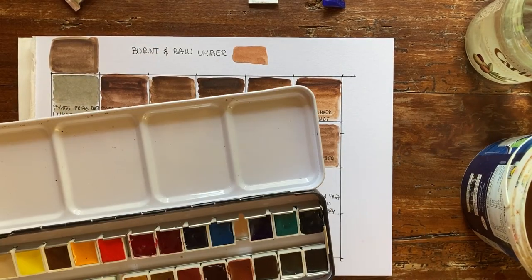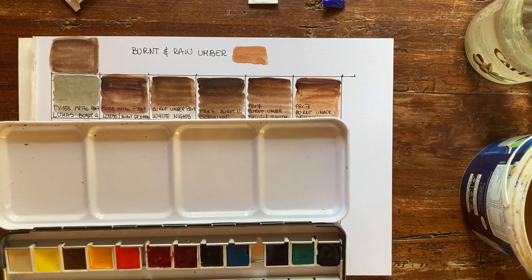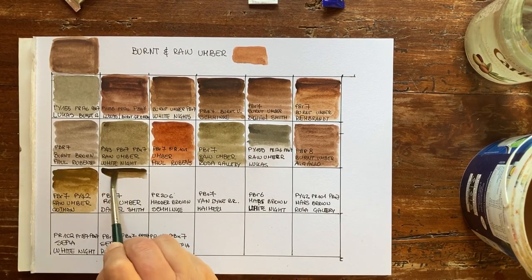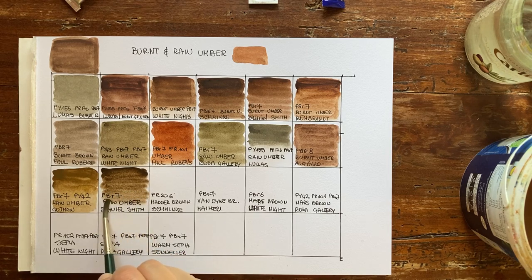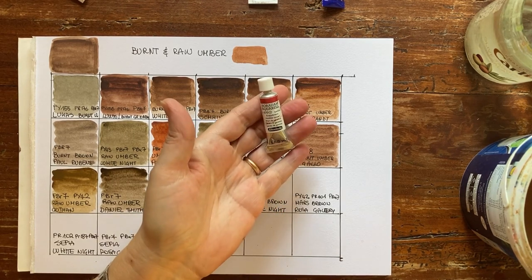Then I have Daniel Smith from my wonderful new set. I love poured watercolor instead of extruded — look at how pigmented it is. Even in a half pan it wets so easily, and the flow on paper is extraordinary. This is made with PBR7, single pigment.